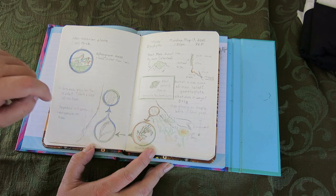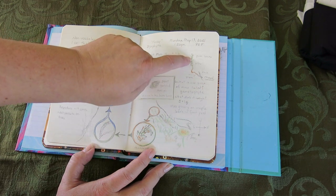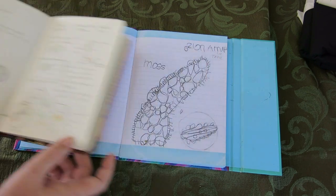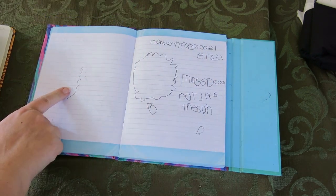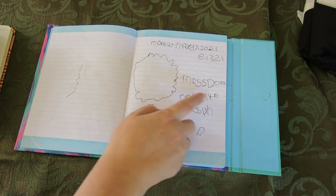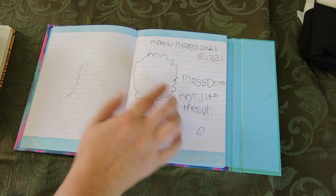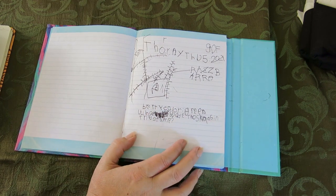This is a piece of sphagnum moss, and then we did another little study — an actual size study. He also did an actual size study, and this is his drawing of the sphagnum moss. It says 'moss does not like the sun' — it had all bleached out.